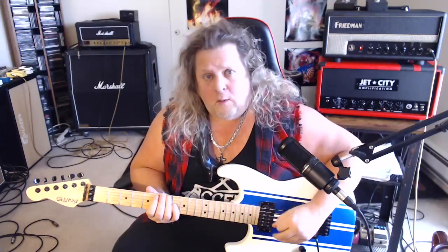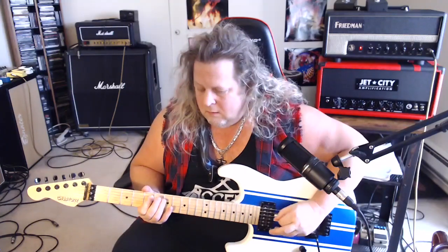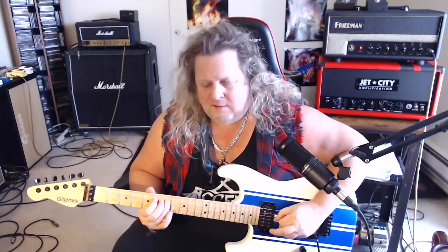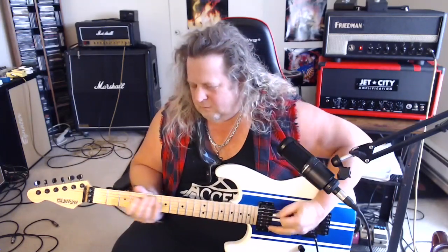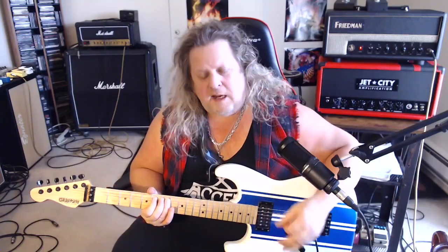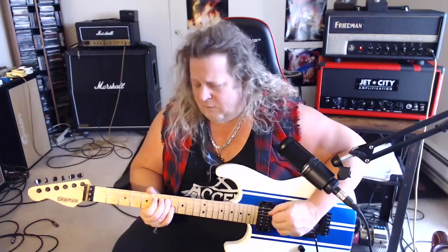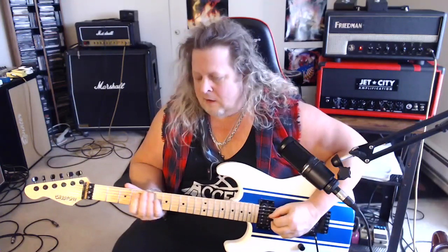And then it's an open E, and then 5 on the A, pull off to the open A. And then play a 5 again on the A, and then 7 on the A with some heavy vibrato. A little pinch harmonic sounds cool there too. Here we go. That's the first time. Second time through — same so far.